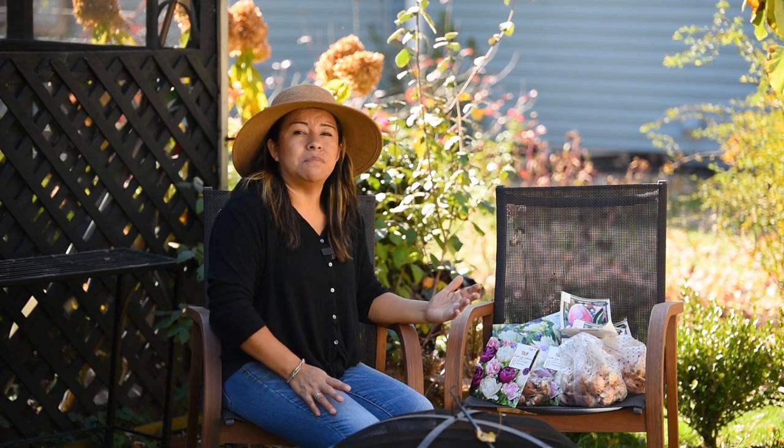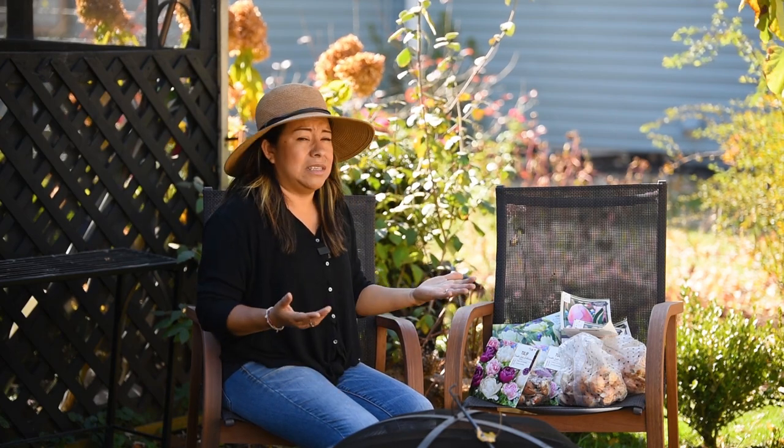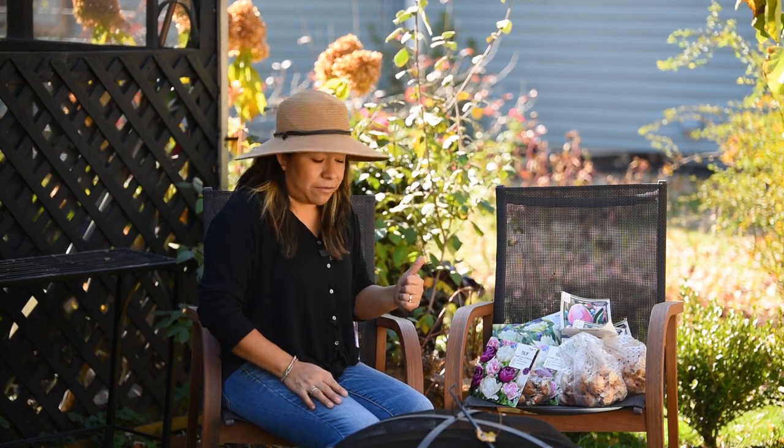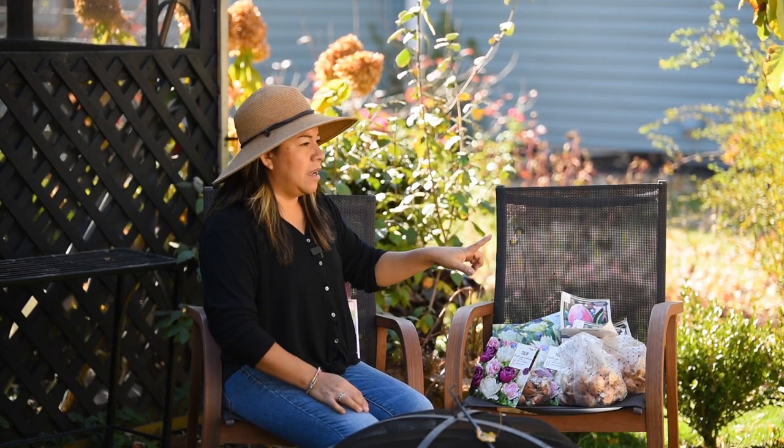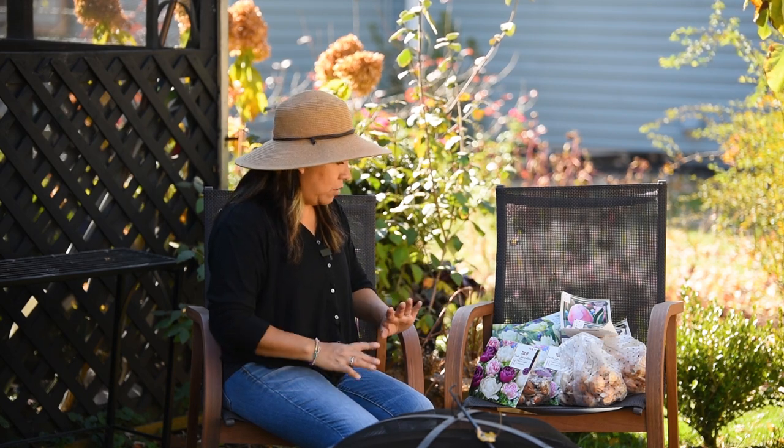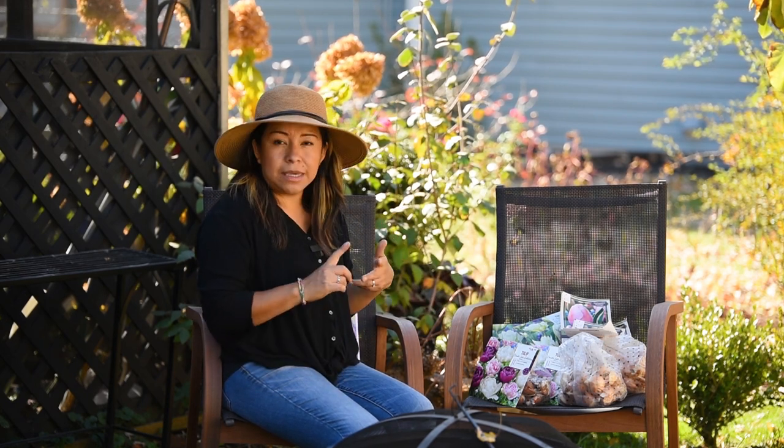Today just happens to be beautiful outside — about 70 degrees, the high today. So I'm excited for that. Let me show you a few things that I have. Basically, the idea for that bed when I'm planting all of the tulips is to be pink and white.